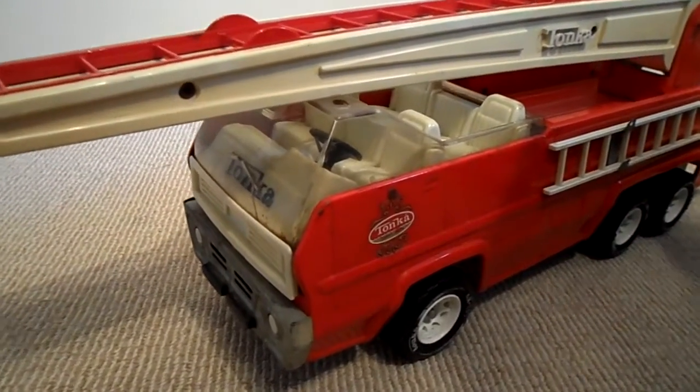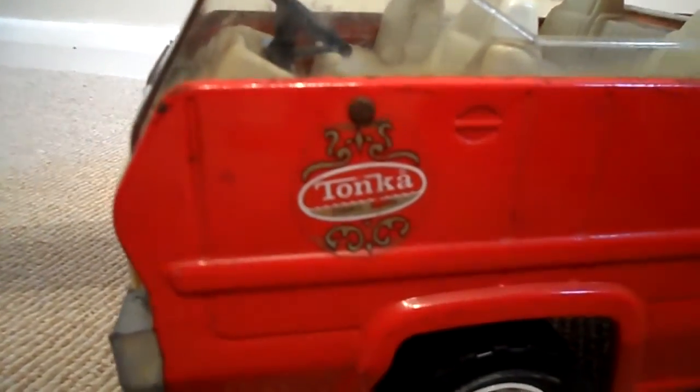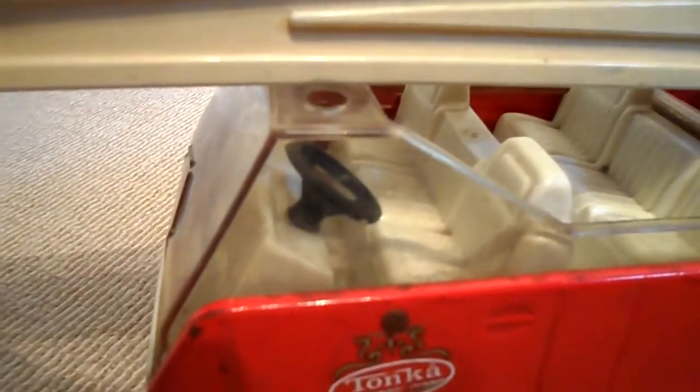Hi there, it's Tracey here. Welcome to our channel. Just wanted to show you a vintage Tonka USA left-hand drive fire engine.